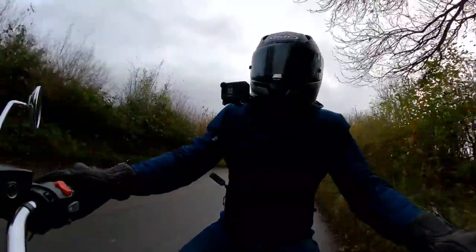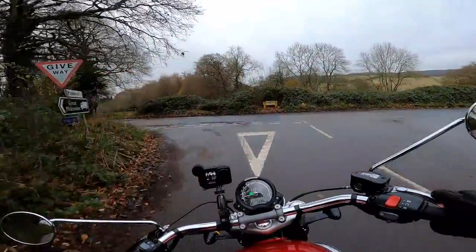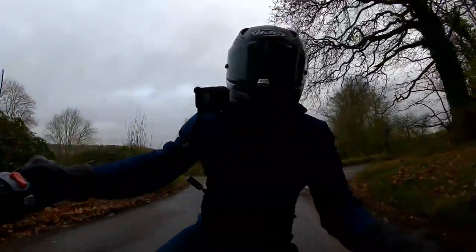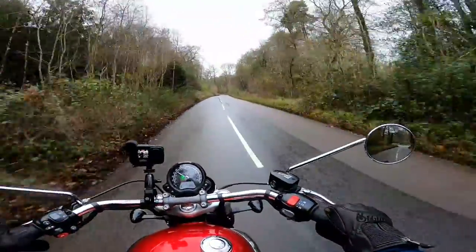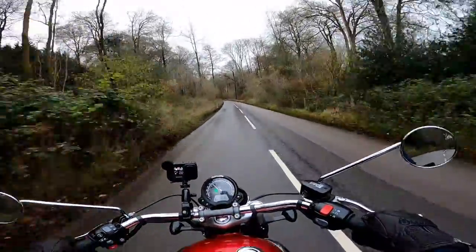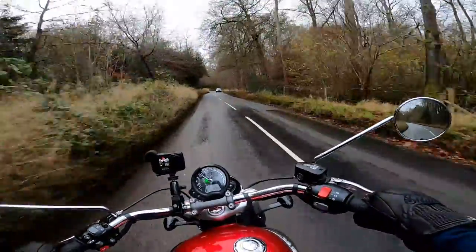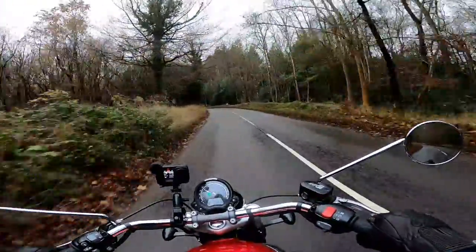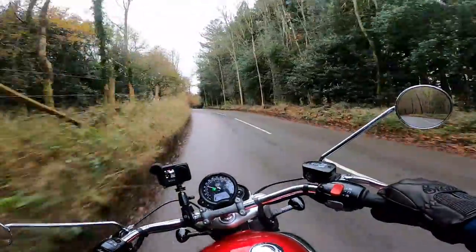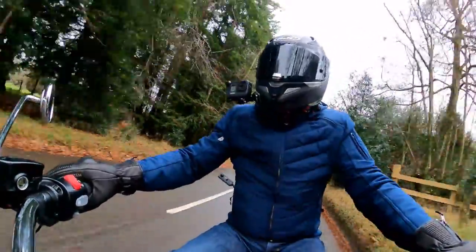As somebody that never regarded himself as a cruiser man, I do find the Speedmaster a very nice bike. Of course when you're riding cruisers you do have to adapt your riding style a little bit. One of the things you notice with the Speedmaster is that if you push on as you go around the corners, you can scrape the foot pegs, which can be a little alarming at first. But you adapt your riding style accordingly. This bike has a 1200cc unit — the high torque version — and it's got loads of shove low down and goes like stink. These bikes aren't all about speed, they're about enjoying the ride. It's a bit wet and slippy today so I'll be careful.